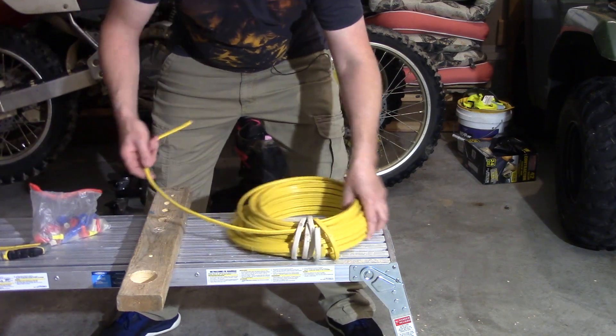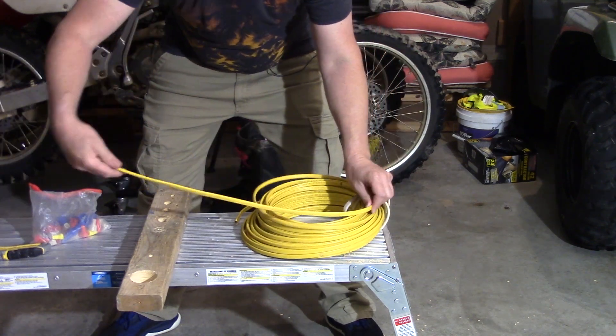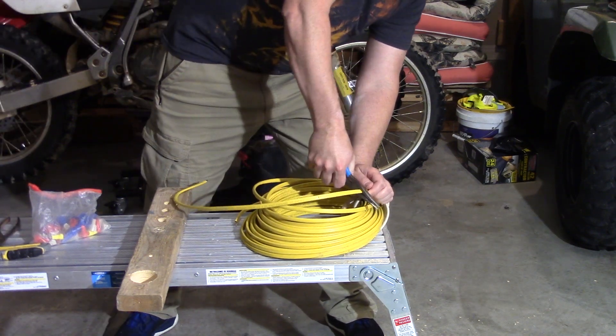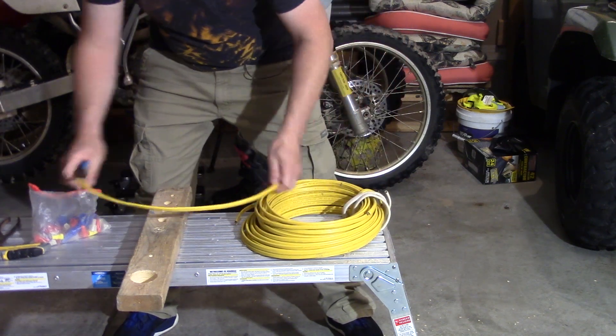We're just going to take a little section of our wire and cut it off — just something to practice on, because practice makes perfect. It's good to practice a little bit before you get started on the actual project.